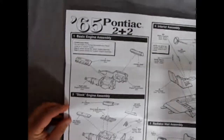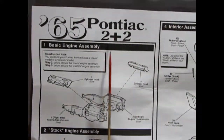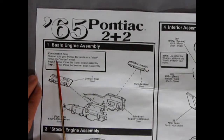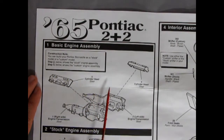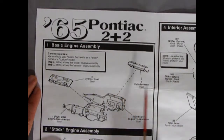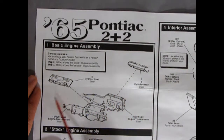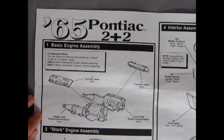Now I'll zoom in the camera so we get an idea of how the instructions look. Here we have the 65 Pontiac 2 Plus 2 instructions. It says you can build your Pontiac Bonneville as stock — so these instructions are the same as the Pontiac Bonneville even though it's clearly a 2 Plus 2 — or you can build it custom. Step two and three show the stock and custom engine assemblies. Here we have our cylinder heads going onto the engine block, which also includes the transmission — appears to be a standard transmission, but we'll look more closely at the actual plastic pieces.